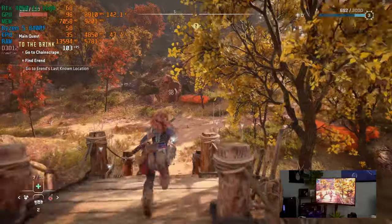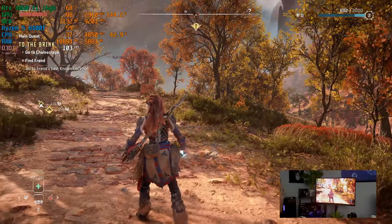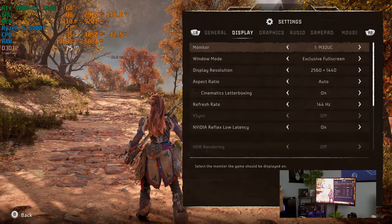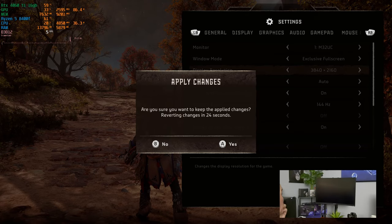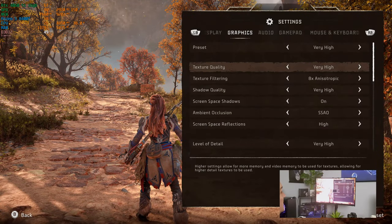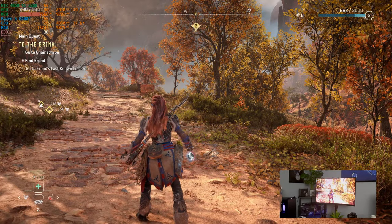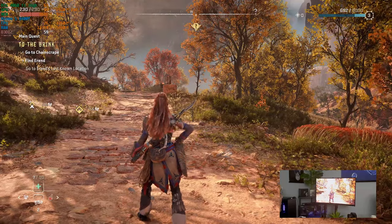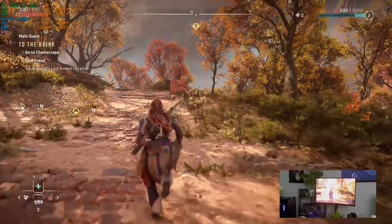It looks really, really nice. Let's bump up the resolution to 4K and apply. Now let's go into graphics and move that down to high. As you can see, we're about 60 to 61 FPS. Keep in mind we're recording, so we are losing 7 to 10 FPS from recording. But it is very smooth, good gameplay, looks gorgeous.